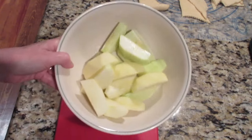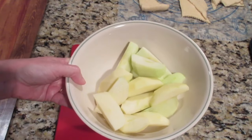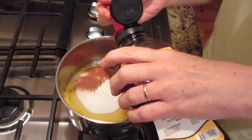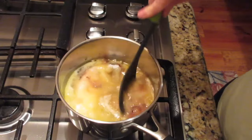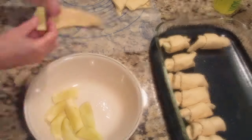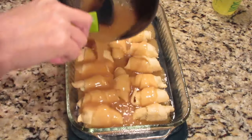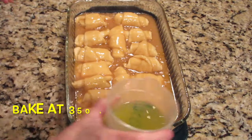Add a tablespoon or two of water to the apples and microwave them for a couple of minutes to soften them so they don't take as long in the oven. On the stove, melt the butter, then add the sugar, cinnamon, and a teaspoon of vanilla — mix together and bring to a thick sauce. Take a slice of apple, put it at the long end of each crescent roll, and roll up. Do that 16 times, pour the thickened butter sauce over the top, then pour 12 ounces of Mountain Dew around the edges.